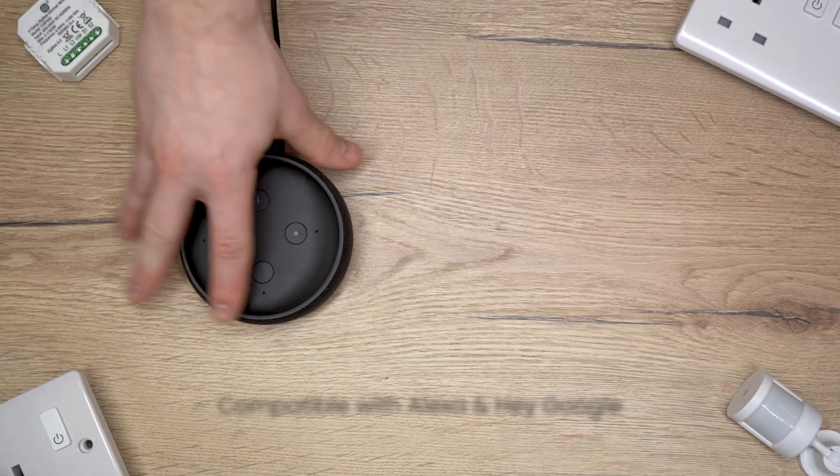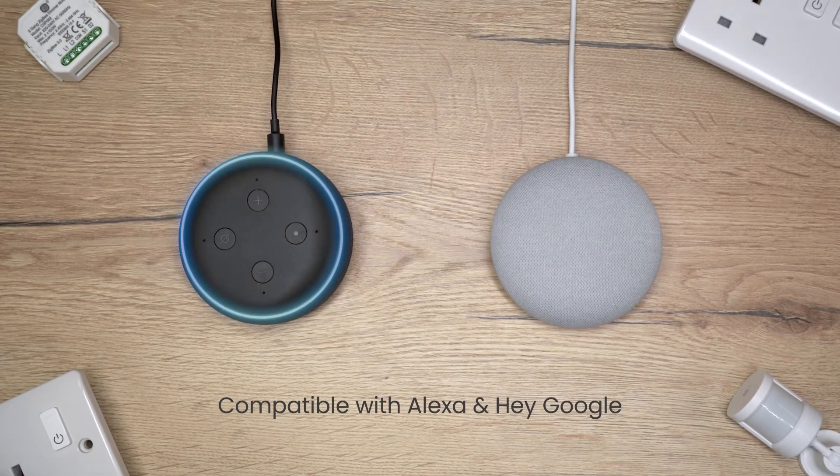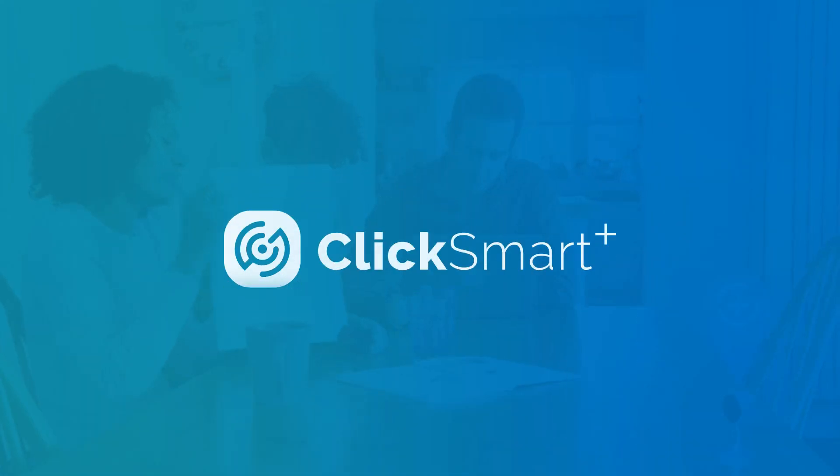All ClickSmart Plus products are compatible with Alexa and HeyGoogle. ClickSmart Plus — making your home smarter.